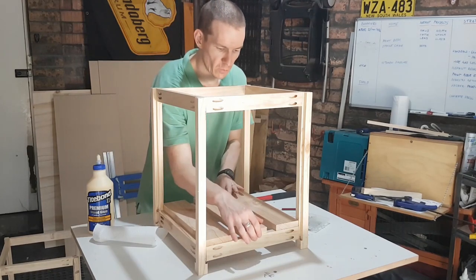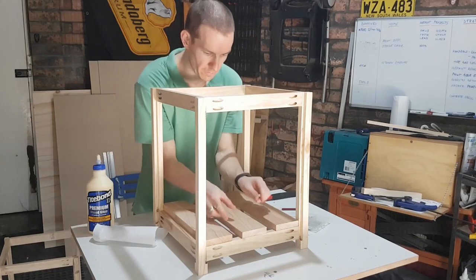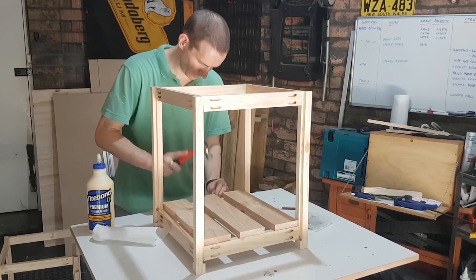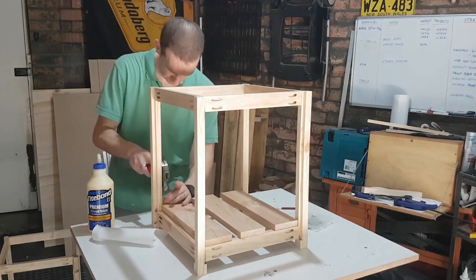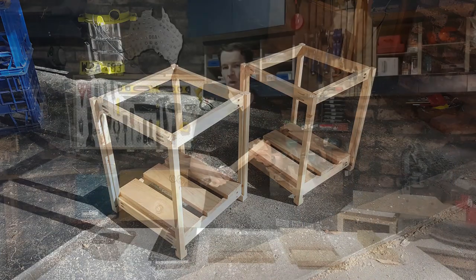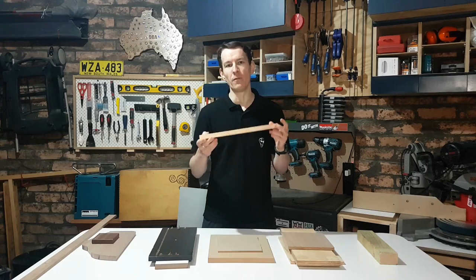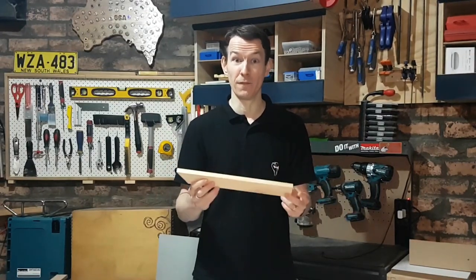Pine is very soft, which is one of its disadvantages, but for a beginner this is actually handy because it's much easier to tool and machine. Cutting it, planing it, sanding it — all of those tasks are going to be very easy, and if you do mess something up, fixing it can be quite simple too. So the vast majority of us are going to start building things out of pine. Cheap, available, and very flexible.